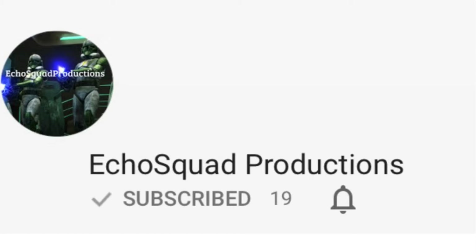Before this video starts, it would be awesome if you guys could go and check out Echo Squad Productions because they've got some awesome hauls and mocs over there. So be sure to go over there and show your support and subscribe if you really enjoy their content.